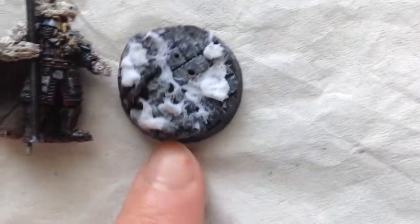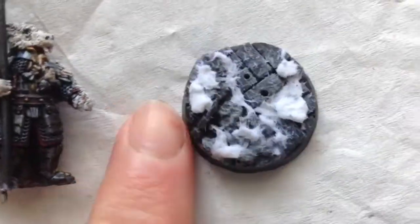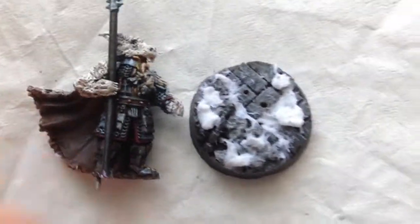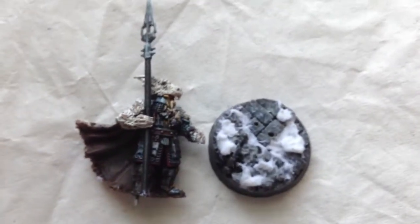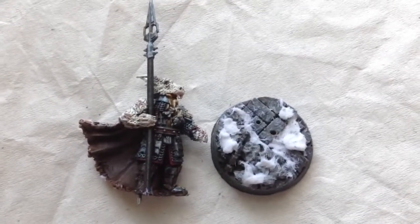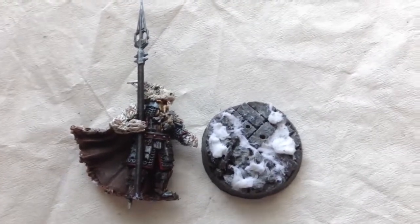If you want to know how I did the base, look in one of my earlier videos — I do them pretty much the same way. I have now finished him. Be sure to like, comment, share, and subscribe. Support your Hobbit hobby. Thank you.